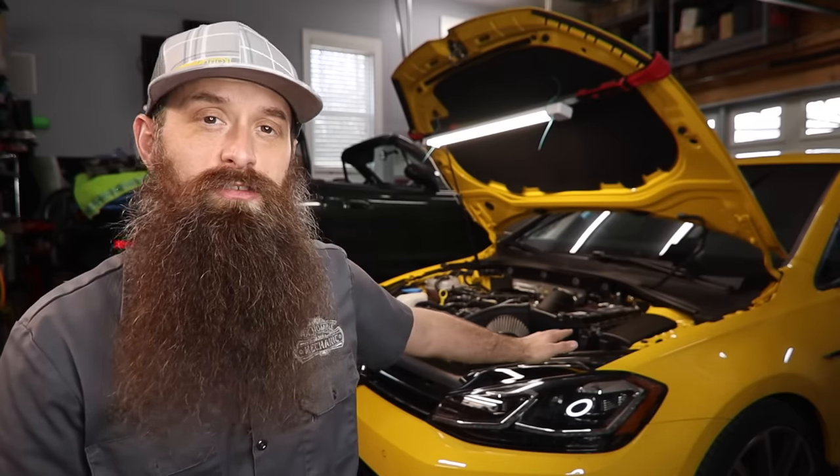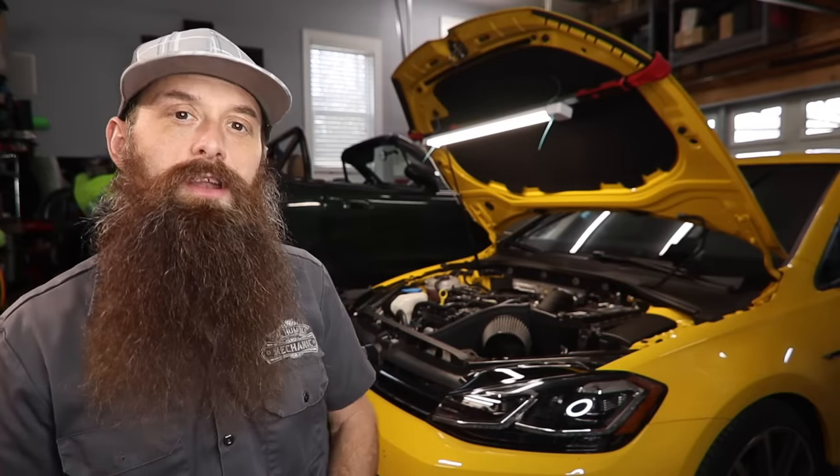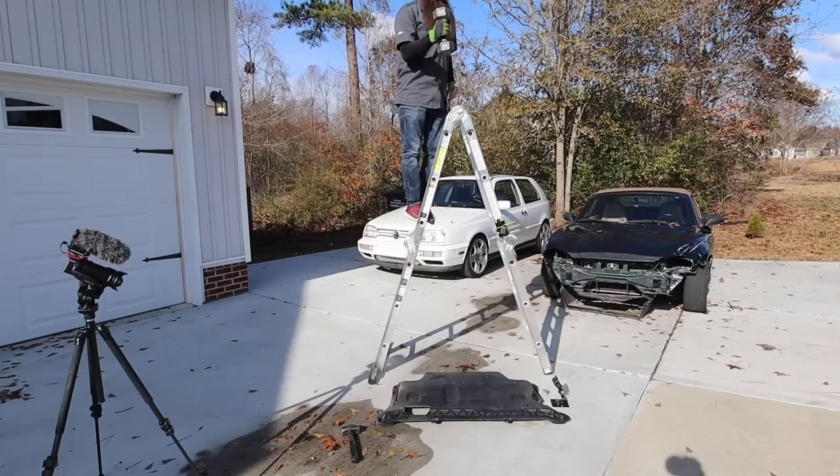Now most of these modifications are going to be about the same for the Golf, the GTI, the Alltrack, and the Golf R. Some of the part numbers may be a little bit different, but I think that these five or six things really bring out the best in these vehicles without going overboard and truly feeling like you drive a modified car. I've also done individual videos on a lot of this stuff and I'll be sure to link that playlist if you guys want to check that out.